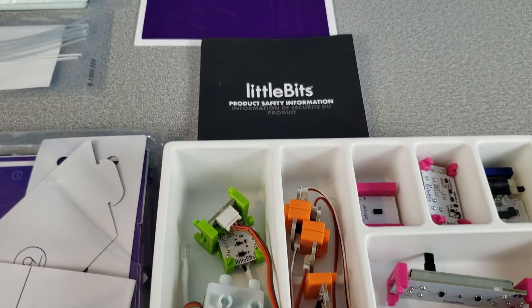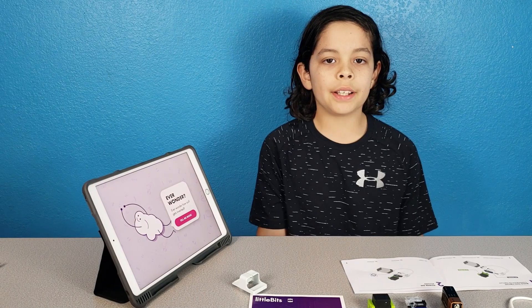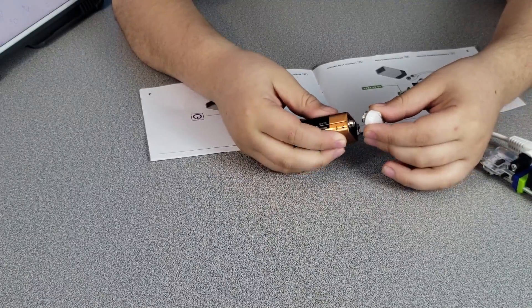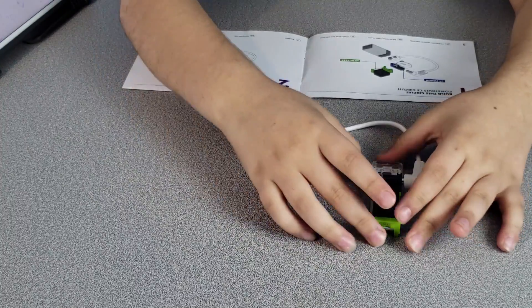This is everything that comes in the kit. It comes with instructions, but you gotta download an app — they give you the full instructions online. Now that we have the app, let's put it together. Let's build a circuit. Step two: power it on.